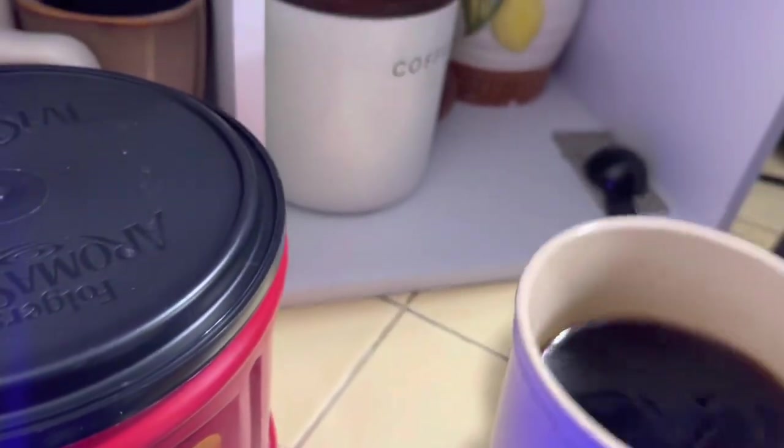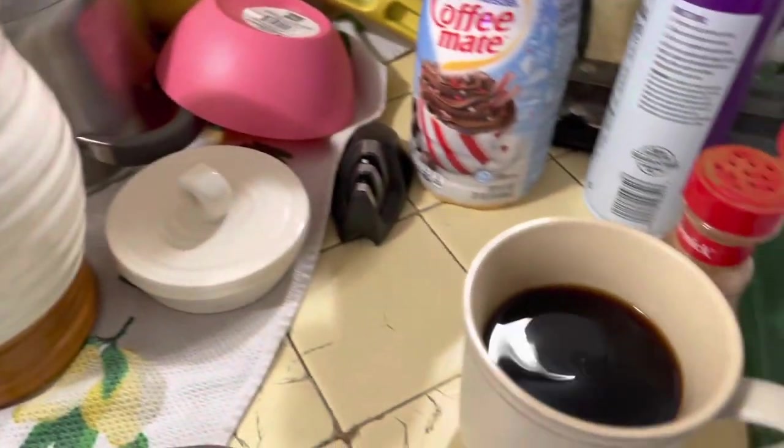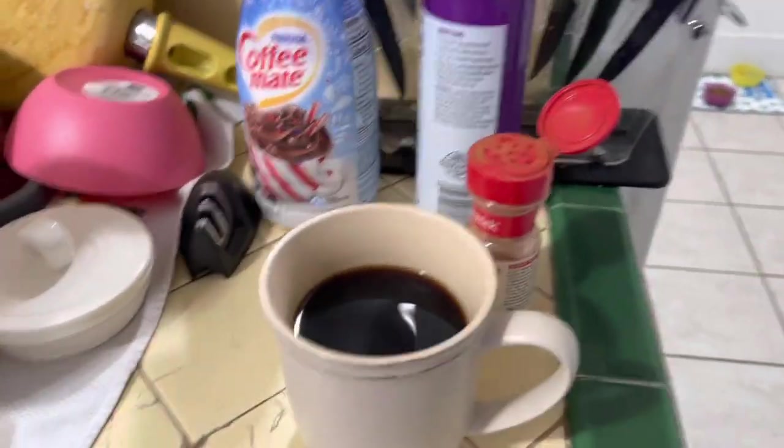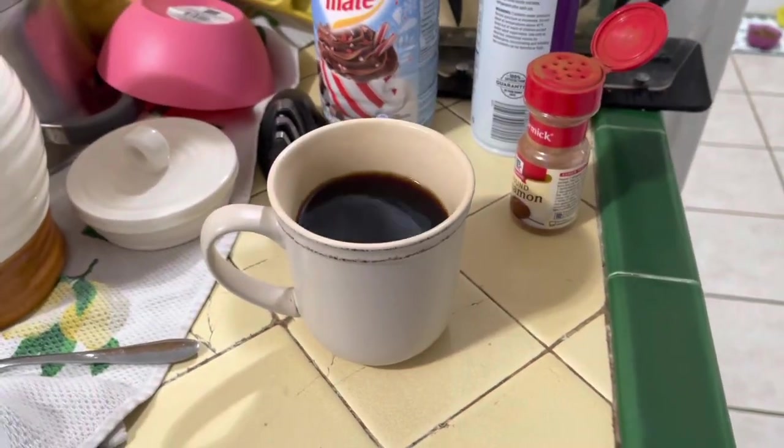Me personally, I always like to get a quick little taste of it before I add anything in. Delicious — it's a little bit sweet, it's got toasty, woody notes. I'm not a coffee review expert, but here's what we're going to do to make it seem like a latte, flavor-wise.